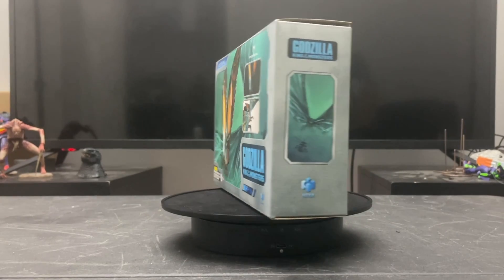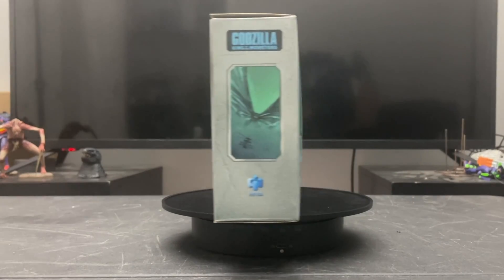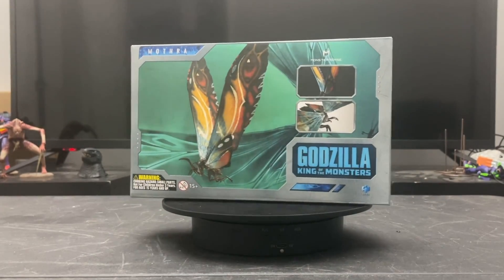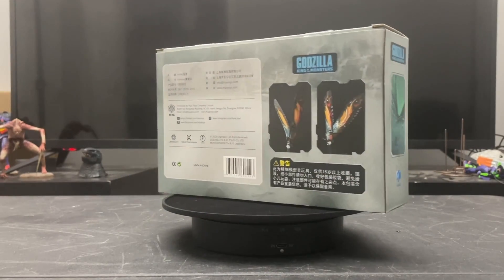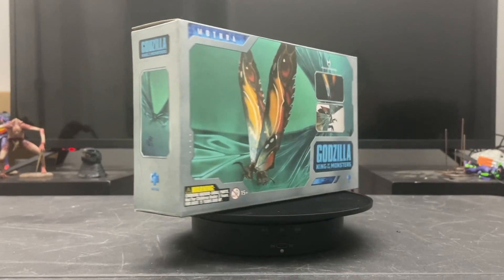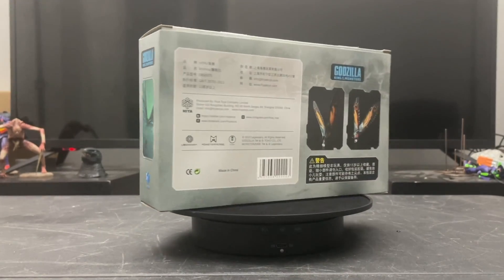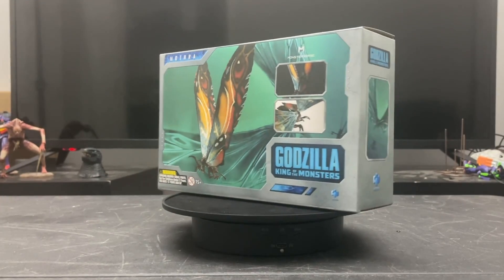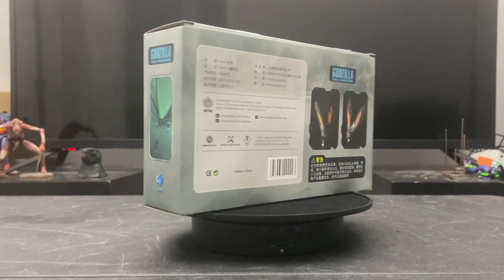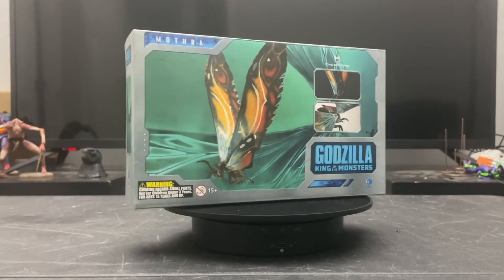What's going on Kaiju community, this is Kaiju Poo here bringing you yet another toy review. Today we'll be taking a look at the Hiya Toys Mothra. This is still considered a basic Exquisite figure, and this Mothra is based on the Godzilla: King of the Monsters movie — the third entry to the MonsterVerse series and essentially a sequel to Godzilla 2014.